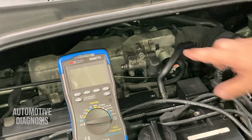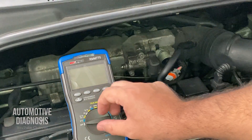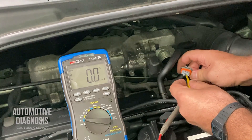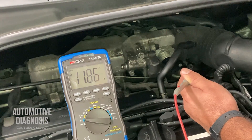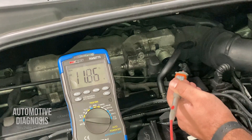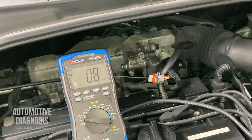Now let's check the voltage supply on the idle air control valve. I'll remove the connector, select voltage on the multimeter, and put the black lead on a good ground. The middle pin is for power supply. I measure the voltage with the ignition switch on. I'm getting battery voltage, which means the voltage supply is properly provided on this pin. If you're not getting battery voltage, you need to chase the wiring back, check the connector and wiring behind it — you may have an open circuit.